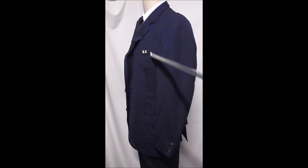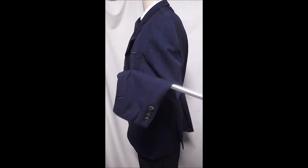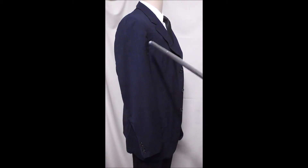New Florida Trend — we're keeping a clothing pin in our pockets now to look good. Four buttons on the sleeves.